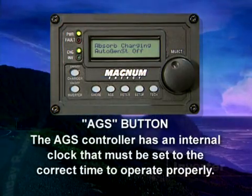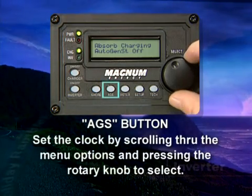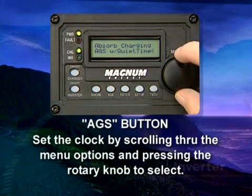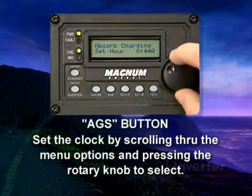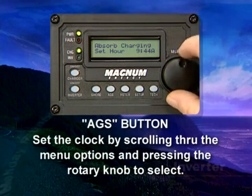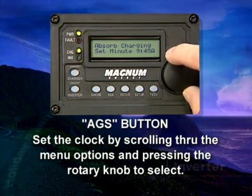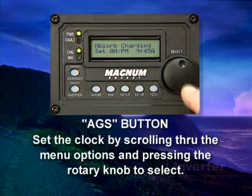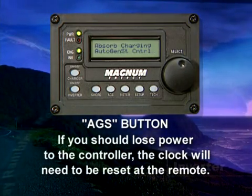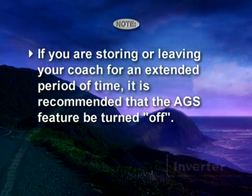The AGS controller has an internal clock and must be set to the correct time for the AGS function to operate correctly. To set the clock, press the AGS button and scroll through the menu options to set current time and press the rotary knob. The display will show the set hour menu — use the rotary knob to advance or decrease the hour, then push and release to select. The display will default to set minutes; set the minutes and AM/PM with the same procedures. Note: if you lose power to the controller, the clock will need to be reset at the remote. If you're storing or leaving your coach for an extended period, it's recommended that the AGS feature be turned off.